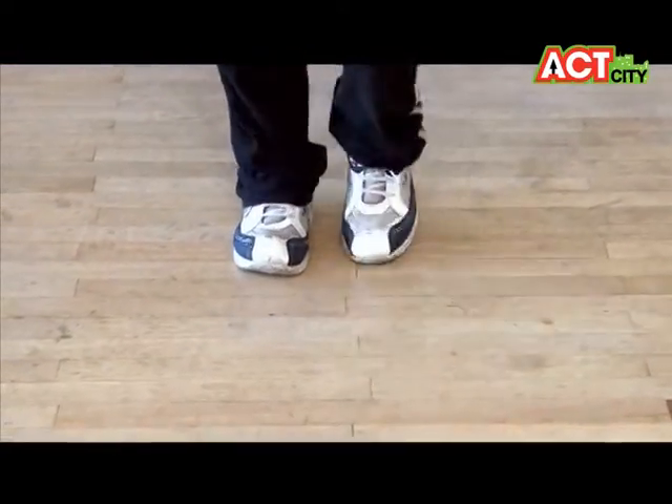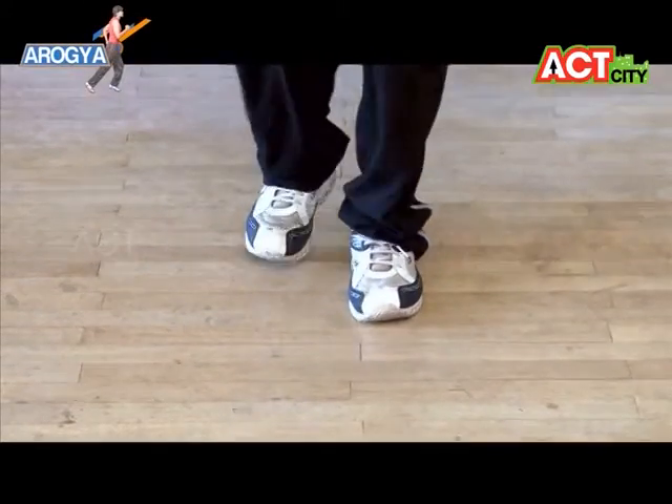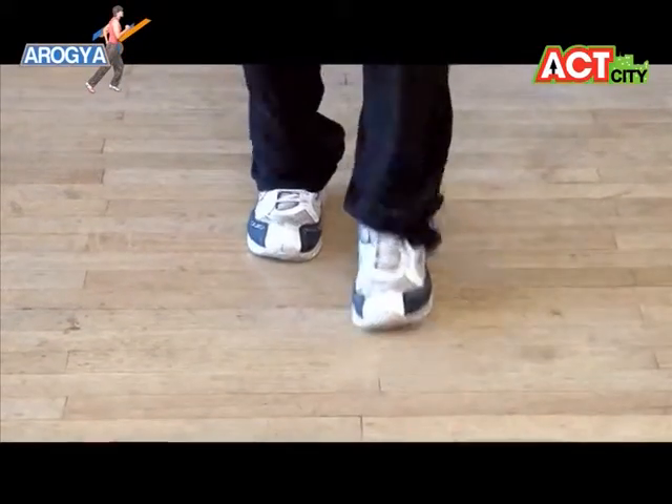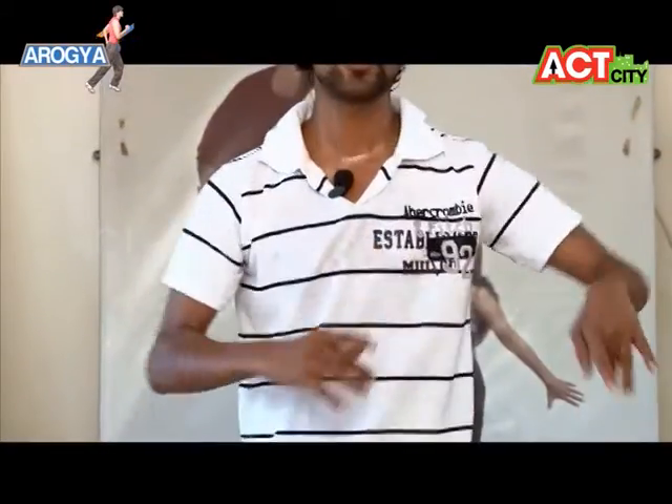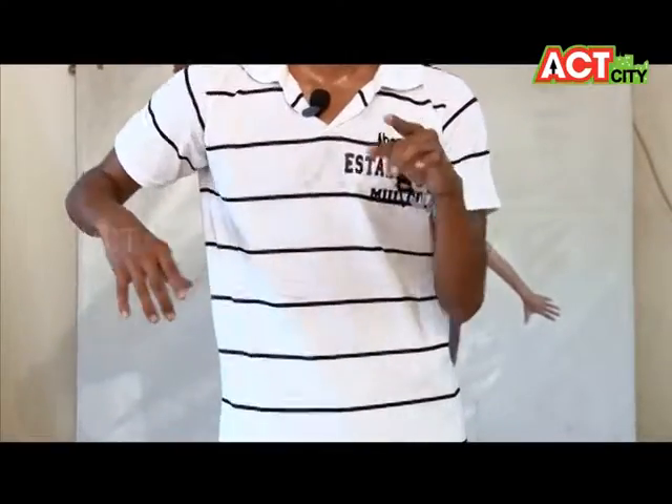Quick, quick, slow — and quick, quick, slow — and quick, quick, slow. And the main thing: use your elbows. Elbow movement is ultimate for the ladies.